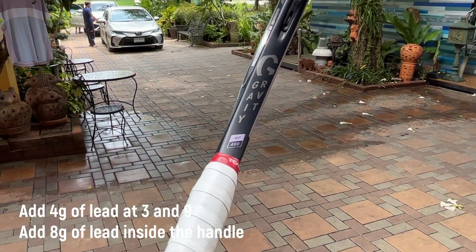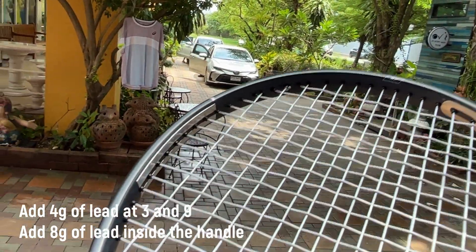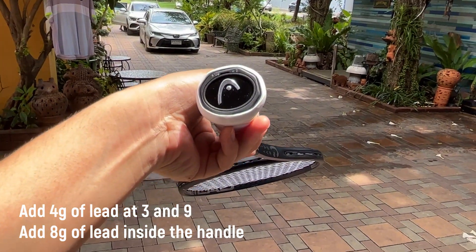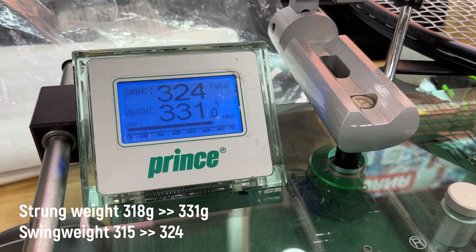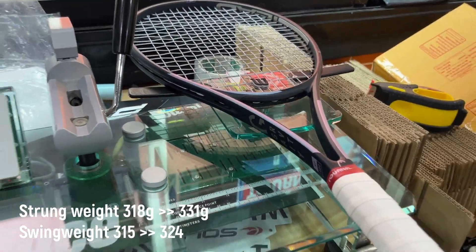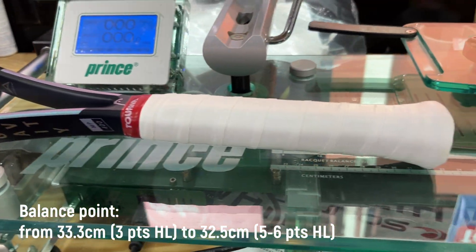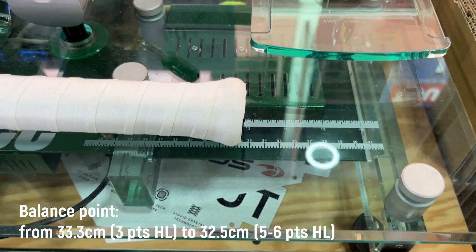I added four grams of lead at three and nine to add some twist weight, so hopefully the racket face should be more stable. I also added another eight grams inside the handle, inside the butt cap, to make it more headlight and increase the static weight to 305 grams from 295 grams. The string weight came up from 318 grams to around 331 grams, the swing weight went up from 315 to 325 — about 10 points higher — and the balance goes from three points headlight to about five to six points headlight, very close to the spec of my Blade 98 and my Solinco Whiteout 18x20.